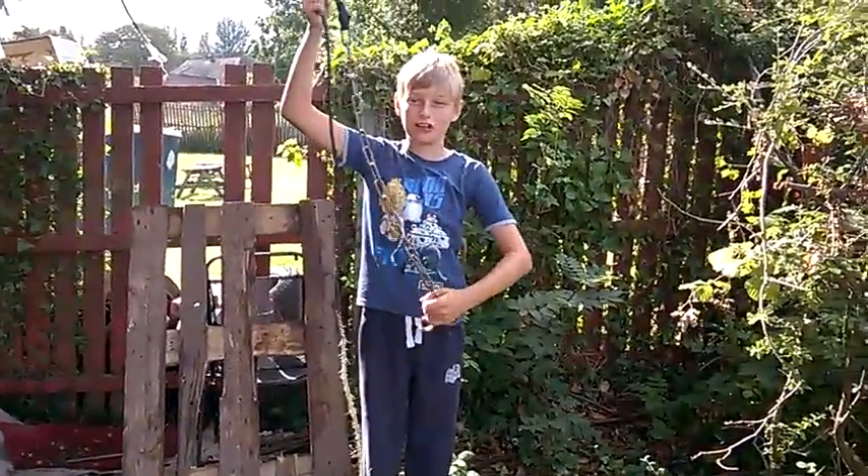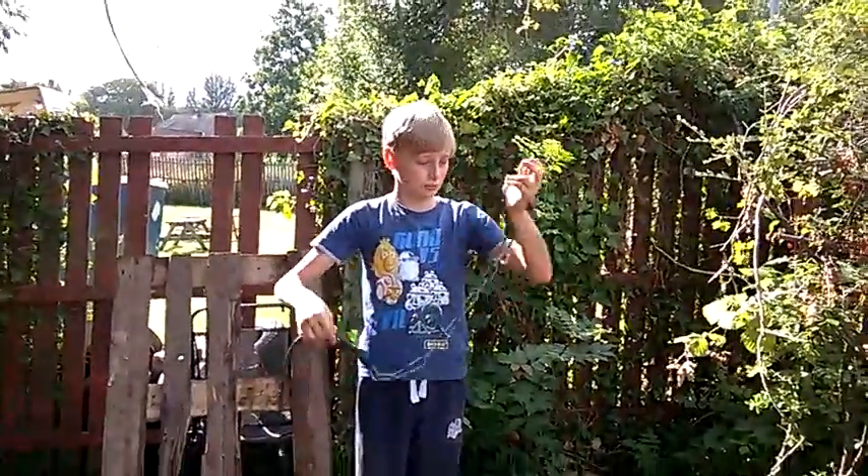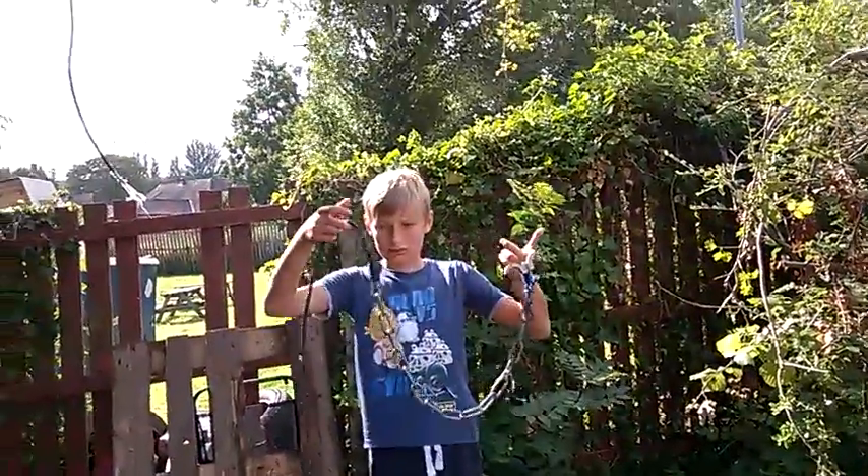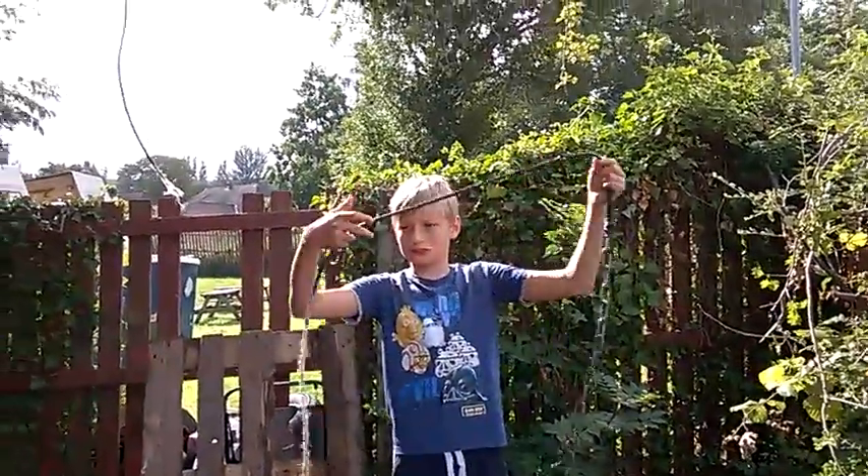We found this chain — well, I found it in a tree. We attached it to this thing, I don't know what it is. Got some rope, wrapped in electrical tape.